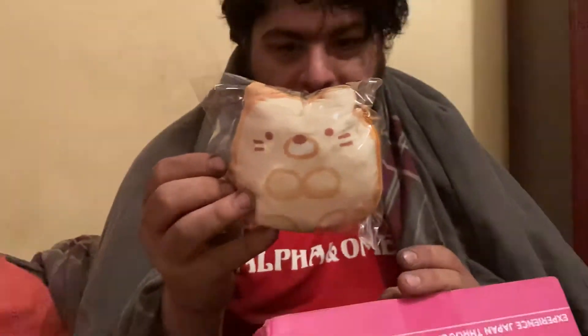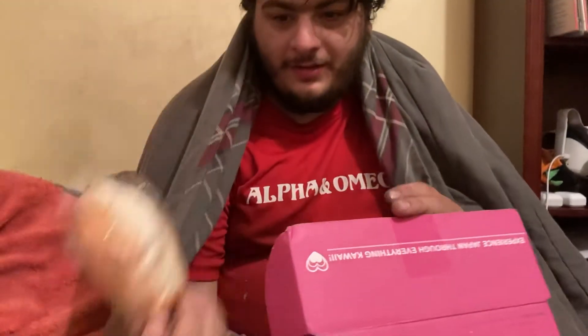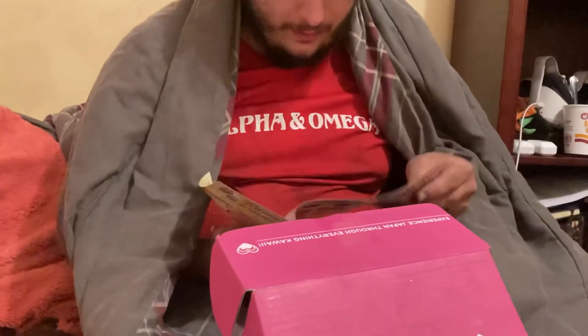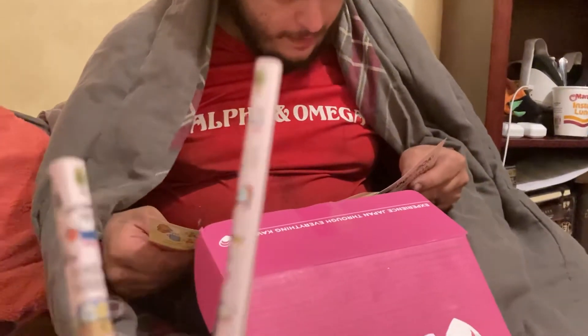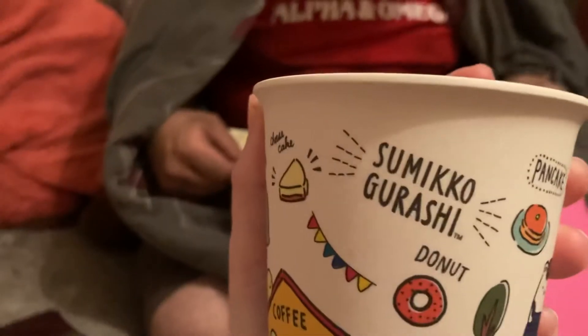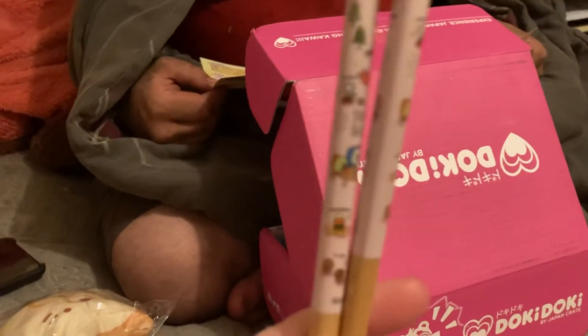New crush — ooh, a lot of Sumikko Gurashi stuff! Let's see what we got here: bamboo cup, Sumikko Gurashi sticks, and the Sumikko Gurashi bread plush pouch.